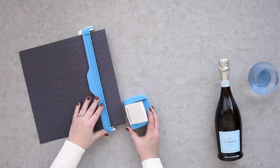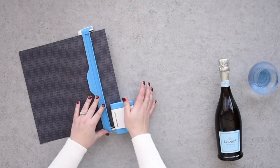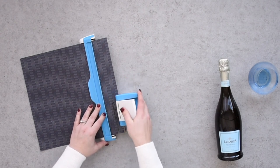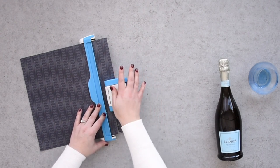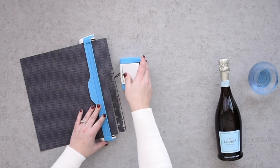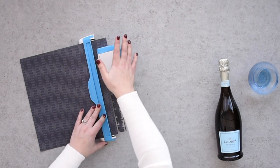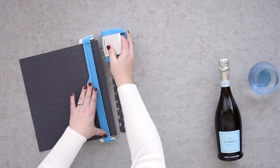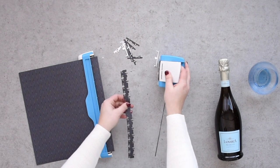Line up the housing unit to the guide, making sure that the notches on each line up. Holding the guide with one hand, press down on the white lever on the housing unit with your other hand. Pull the housing unit off the paper instead of sliding it, then align to the next notch and press the lever down. By pulling the paper off, you are less likely to get the paper stuck or caught.